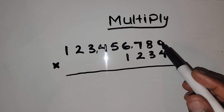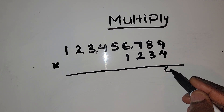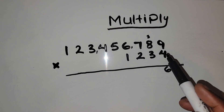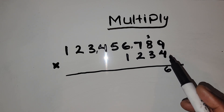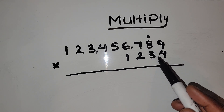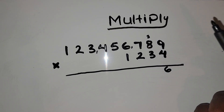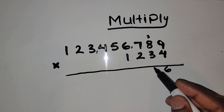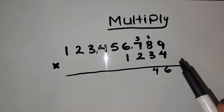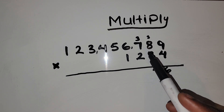Firstly we want to multiply 4 by 9, which gives us 36. Put a 6 here and carry 3. Next we multiply 4 by 8, which gives us 32, and 32 plus 3 is 35. Put down 5 and carry 3. Then multiply 4 by 7, which gives us 28.